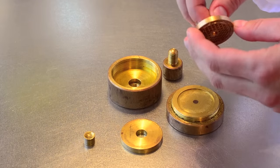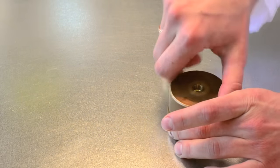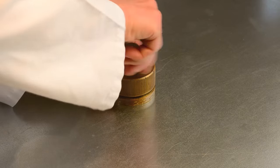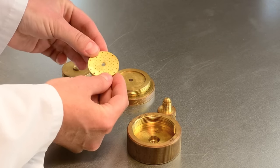Once the electrodes have been annealed, we add a special plexiglass plug. The electrode and plug are put into a brass holder and placed into an oven at a very stable temperature. Once they have cooled, they are carefully examined and then sent back to our machinist for cutting.